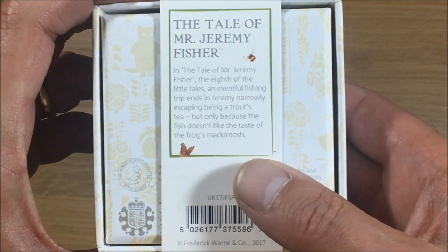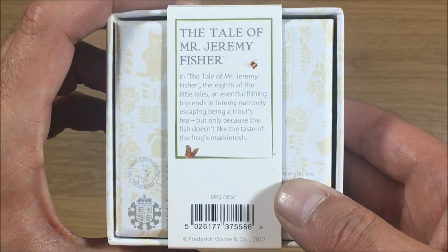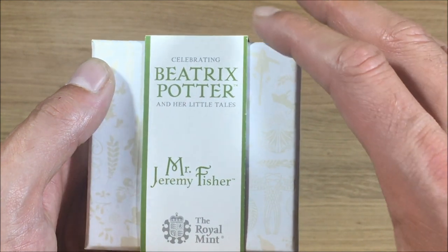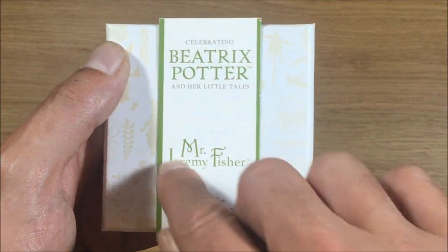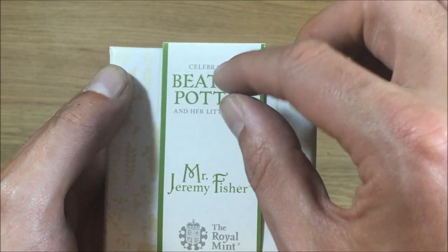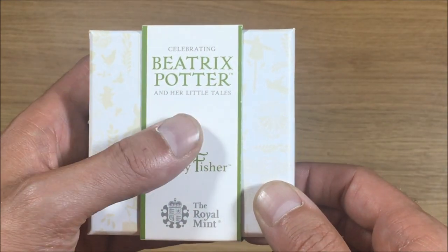This will be familiar to all of you that have watched the other silver proof unboxing videos. Nothing really changes apart from the 2017 coins looking like this with a different name of whoever the coin is by. The 2016 editions all have a little bit extra here — they say '150 years' on it.